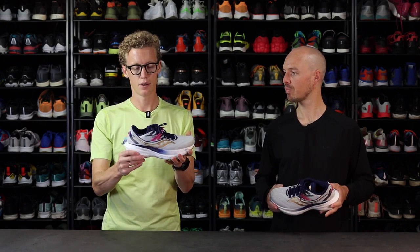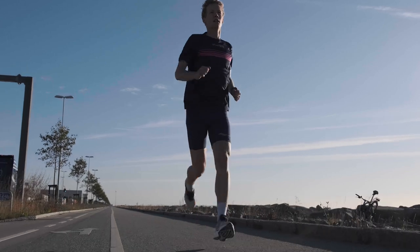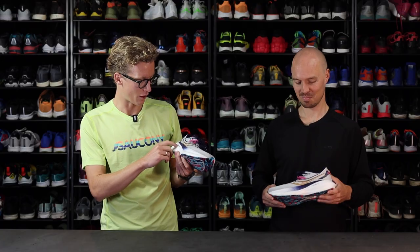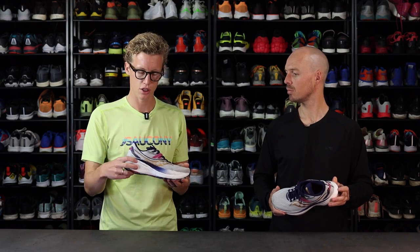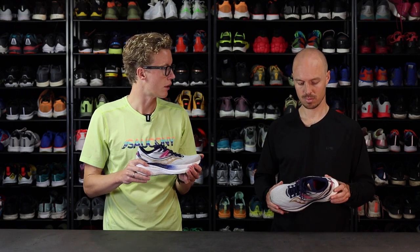This is the most cushioned daily trainer from Zarkoni, and it has a lot of very nice updates in this version 20. We have the new foam — it's a world premiere with the PowerRun Clash foam in the midsole, which to me kind of feels like the PowerRun PB, but more daily trainer-ish. So it has this nice and snappy feeling, but with a bit more comfort and feels a bit more durable than the PowerRun PB foam.